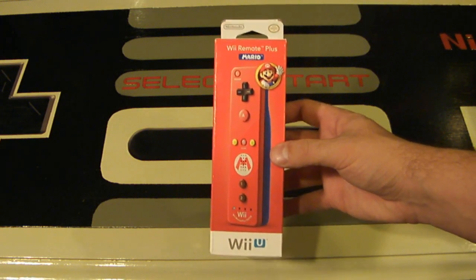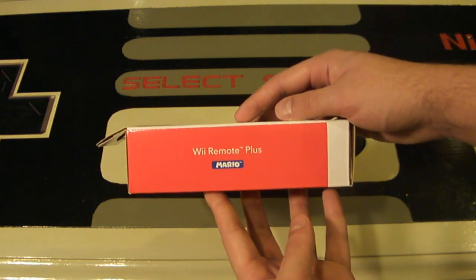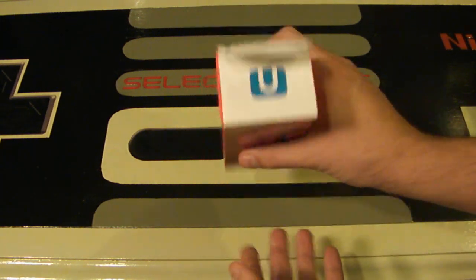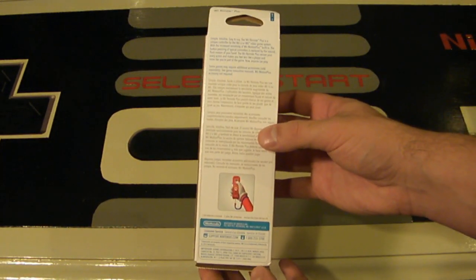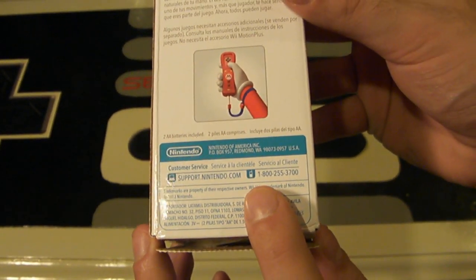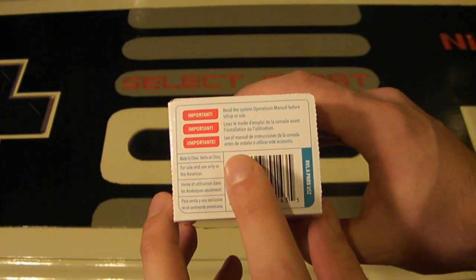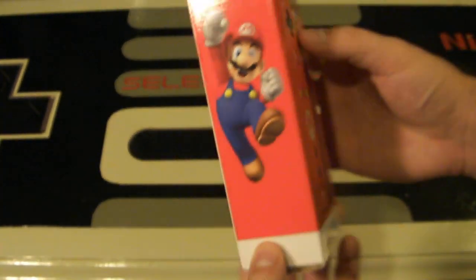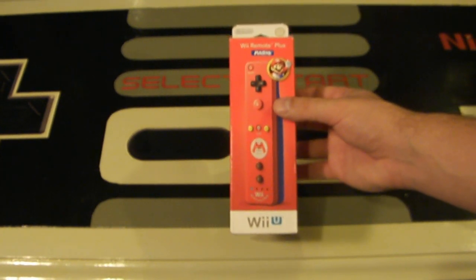Here you are taking a look at the front of the box. One side of the box says Wii Remote Plus Mario. The other side has a Mario who's jumping up, which is quite neat. The top of the box just has the U for Wii U. The back has some sort of special warning and the Nintendo.com support address with a phone number. The bottom has an important warning to look at the Wii or Wii U operations manual before you play. This controller is a special edition but does everything else that your Wii Motion Plus controllers do.